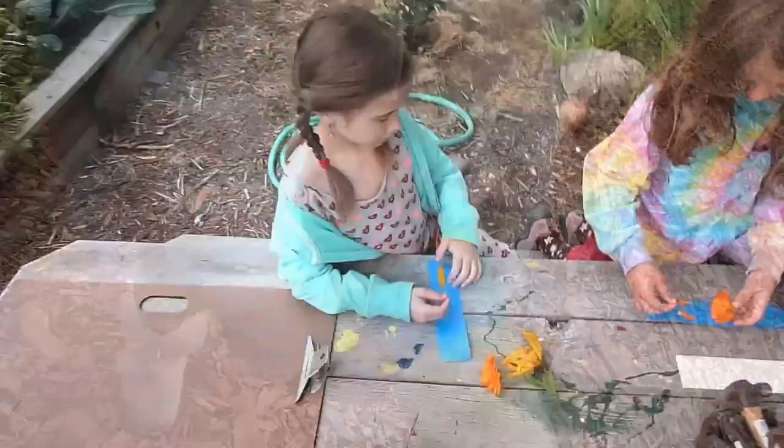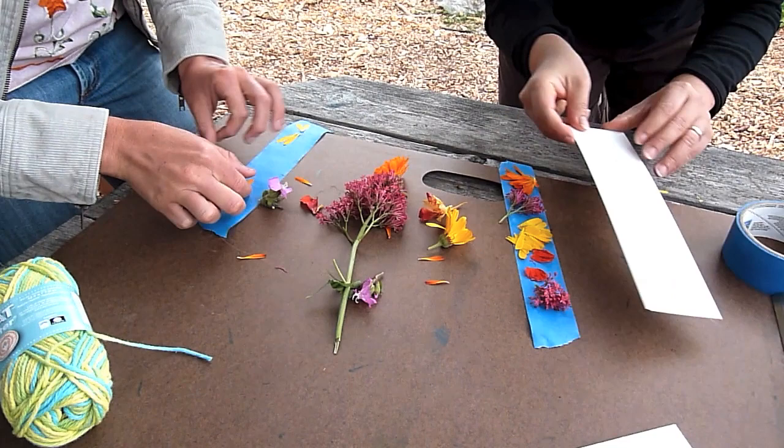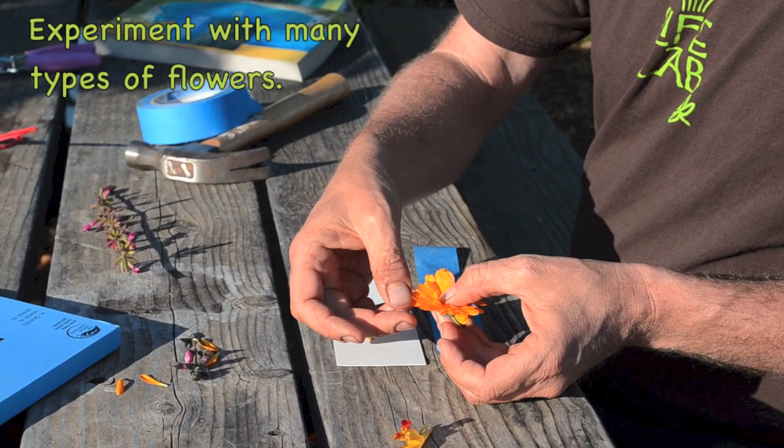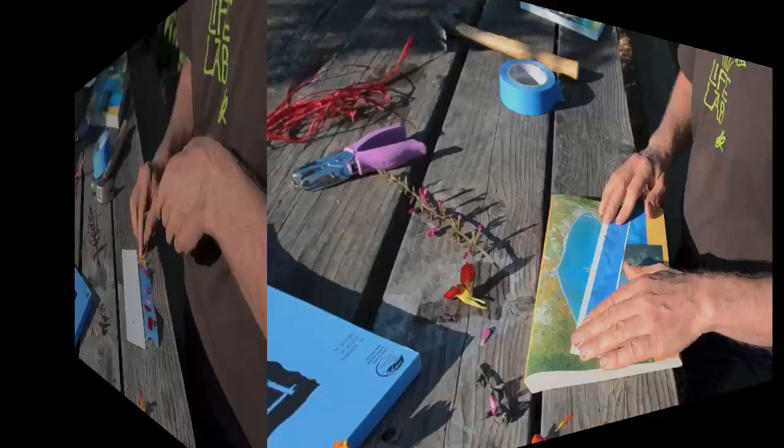The next step is to arrange your flower petals on the paper. You can choose to put your petals on the tape. Composite flowers like these calendula that have lots of petals are a great choice, and these nasturtiums seem to make a lot of color.